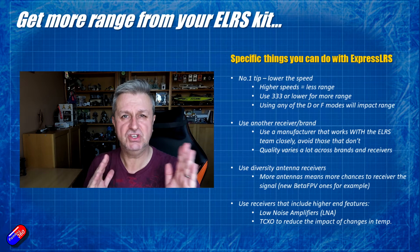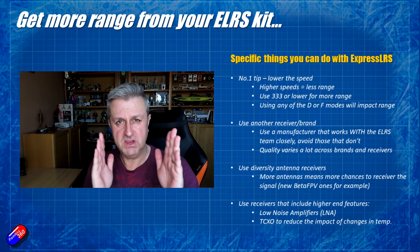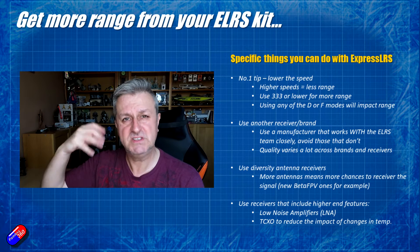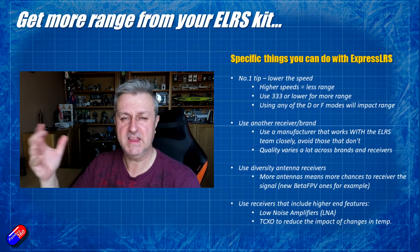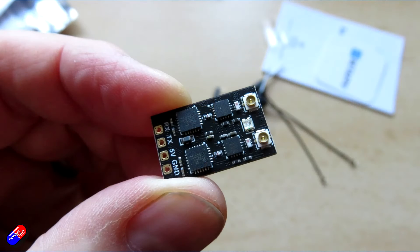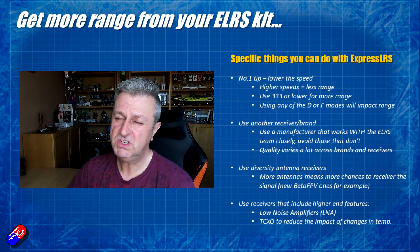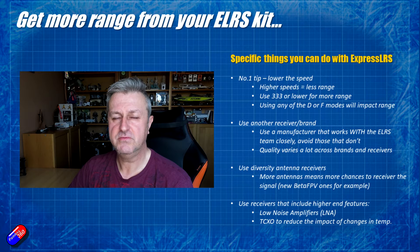TCXO is how it's written. That means that as the temperature changes, the frequency of oscillation used to keep the receiver tuned to the radio doesn't wander with temperature. These BetaFPV receivers are some of the first I've seen that have that. So if you are struggling with range, there's a good chance it's the receiver or the antenna placement.